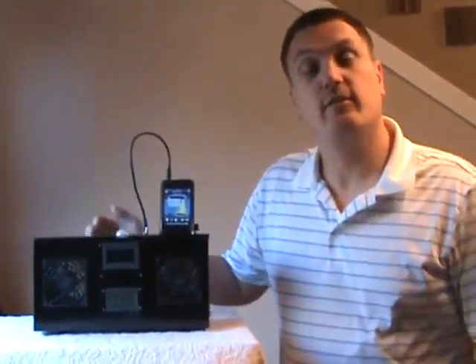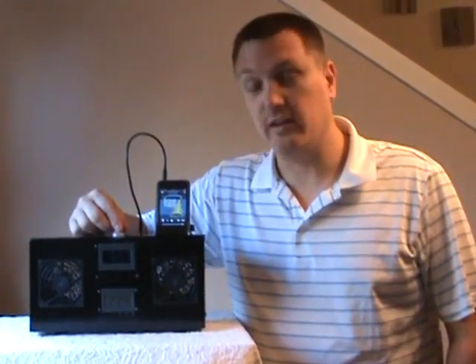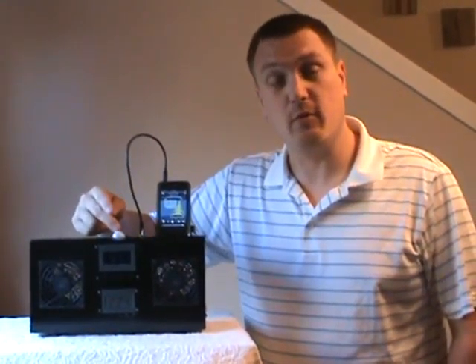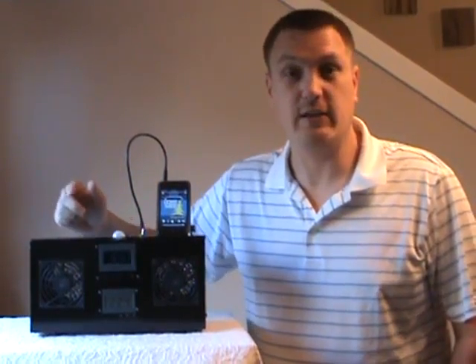The next thing I would like to discuss is the motion sensing unit. The motion sensor is located conveniently in the front of the unit. It works on a 30-second timer. Once it senses motion, it goes high for 30 seconds and then re-triggers if needed.